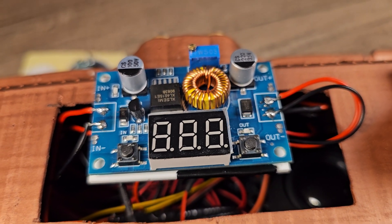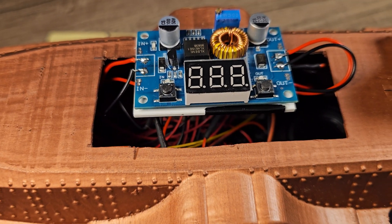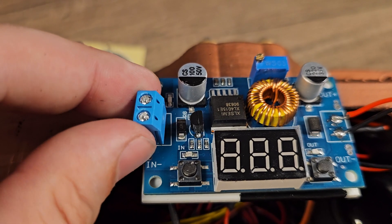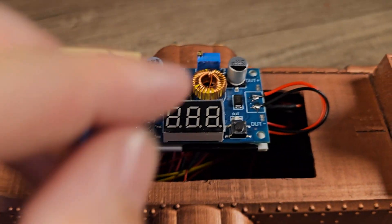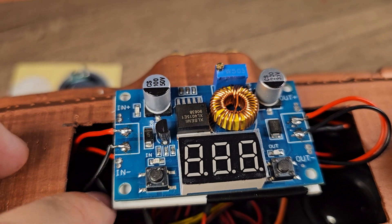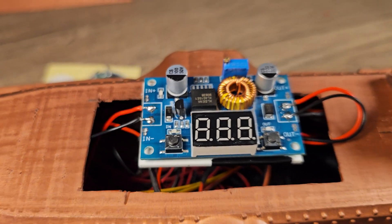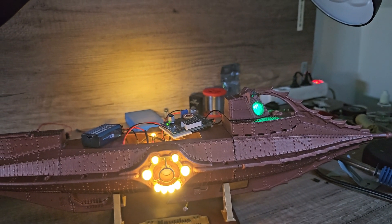There was another problem: sometimes the sound didn't work and I couldn't figure it out. Apparently it was this little connector right here that came faulty from the factory, and there was another one on the output with the same issue. So I removed them and just soldered the wires directly to the board itself — and now it all works perfectly.